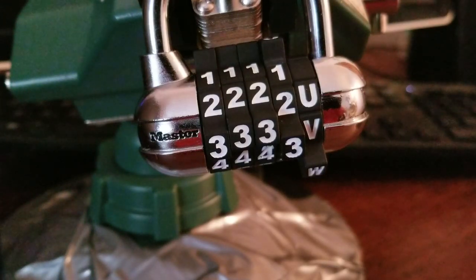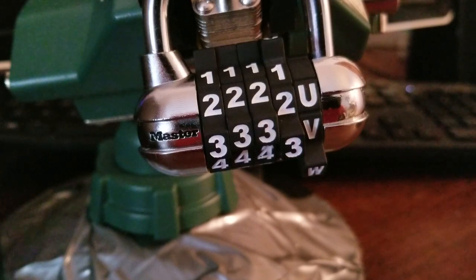Hey guys, so today I'm going to be decoding a Master 1534D. It's just another one of those master set your own combo locks with a little bit of a different twist than some of the others have. I'd say it's definitely the most challenging combo lock that I've gotten open thus far. Not that it's super challenging compared to some others out there, but I do find it pretty difficult to figure out which disc is the binding disc on these, and the feedback when you actually get the correct setting on the disc — the correct combo number or letter — is a little bit more muffled than on some of the other ones. But this is one that I've had some practice with before, so I think I might remember the binding order, just a little bit of a disclaimer there.